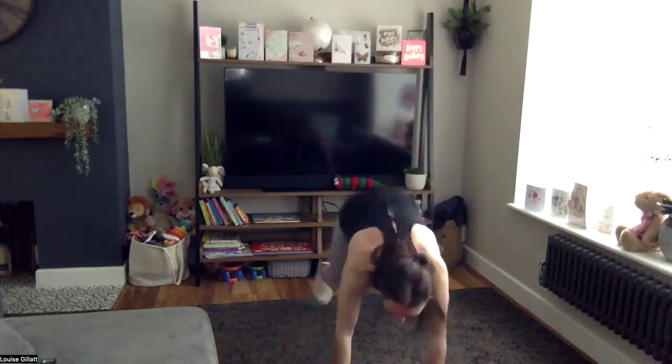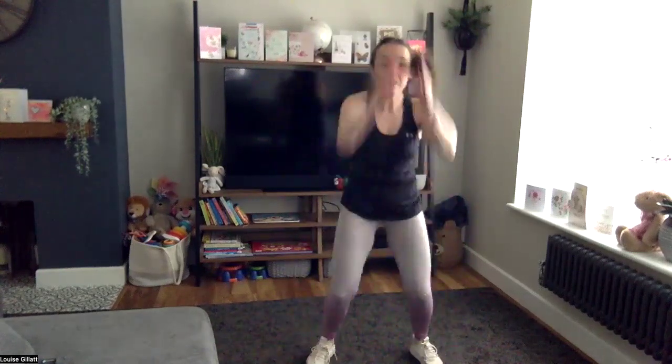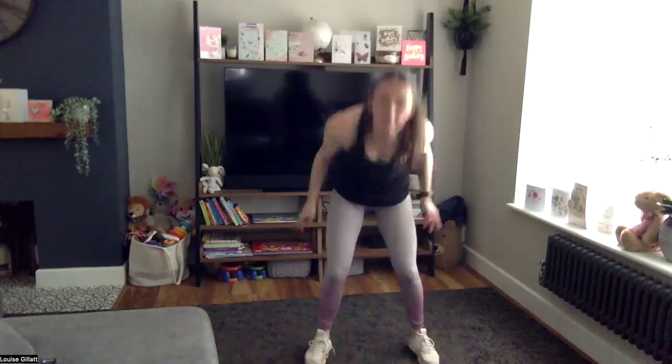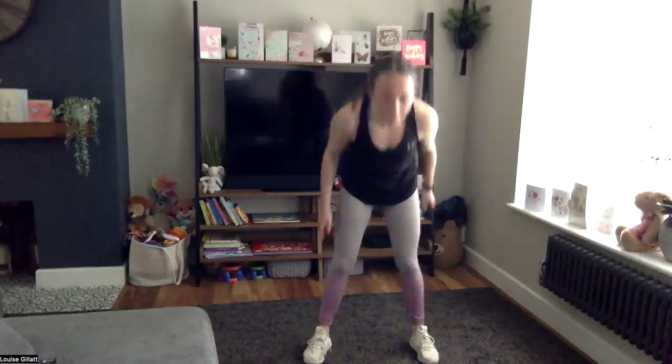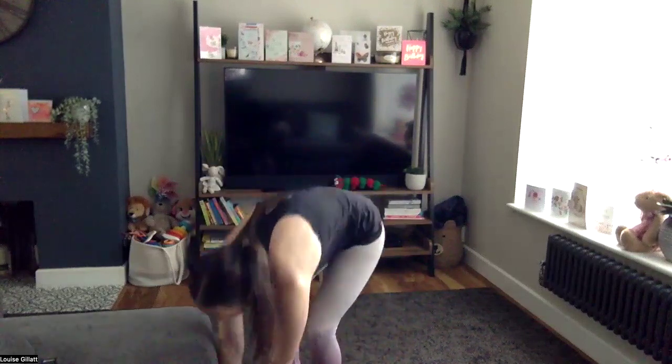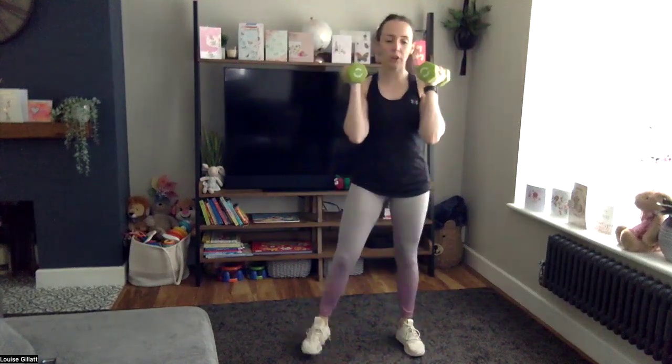Three, two, one, here we go — come on, out in, jump! Three more, last one — good job. Weights, a bit heavier if you can: squat press, but not a full squat — more of a push press, mini squat. Mini squat here and then use your legs to help drive up. Two, one, here we go — push, drive, stick that bottom back, knees aren't coming over toes.